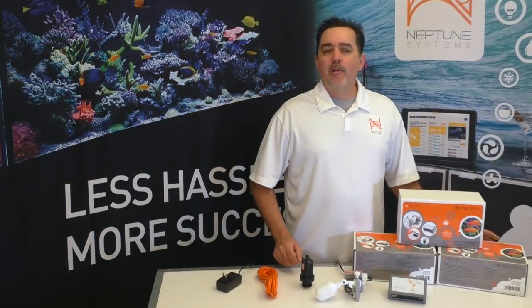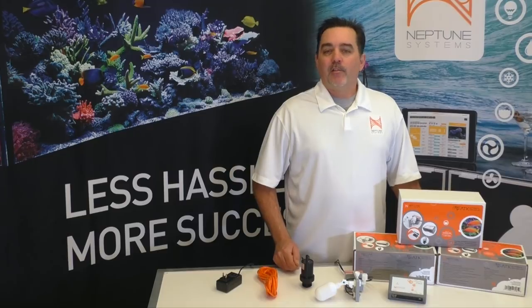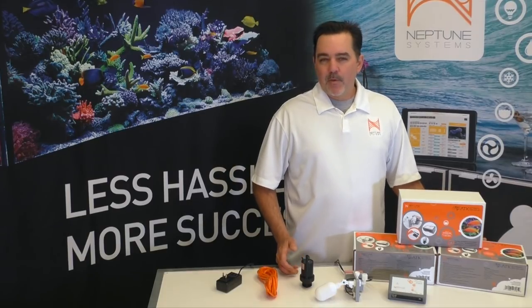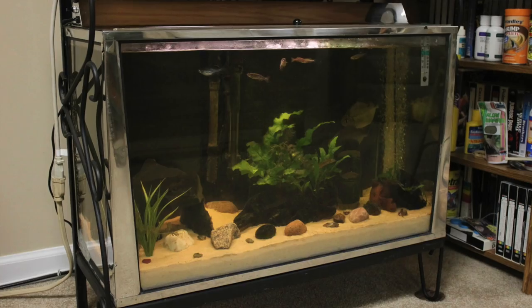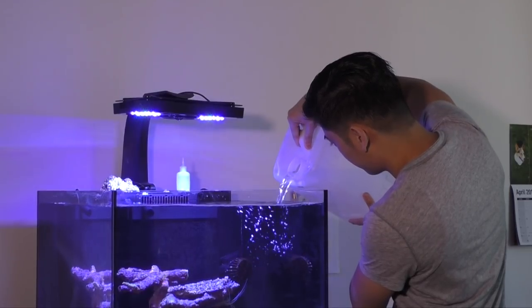Now I know many of you are very familiar with this category of aquarium gear, but some aren't. So let me first explain the problem, some of the methods out there that deal with it, and then I'll introduce the ATK. Ever since aquariums were first brought into the home, the chore of daily adding water to your tank to make up for evaporation has been one of the most hated and neglected tasks.